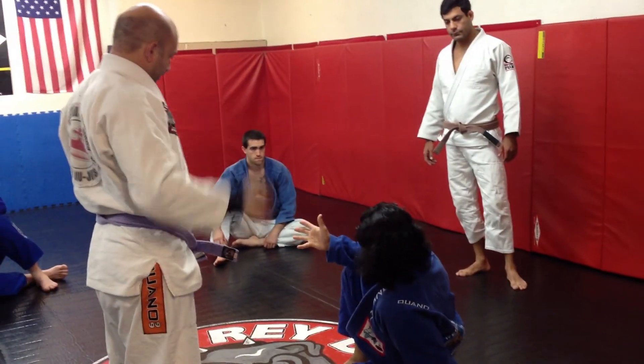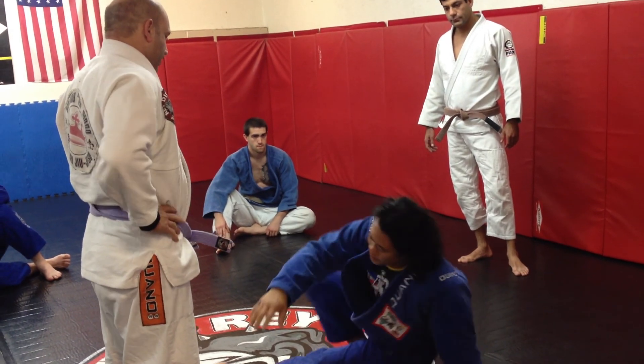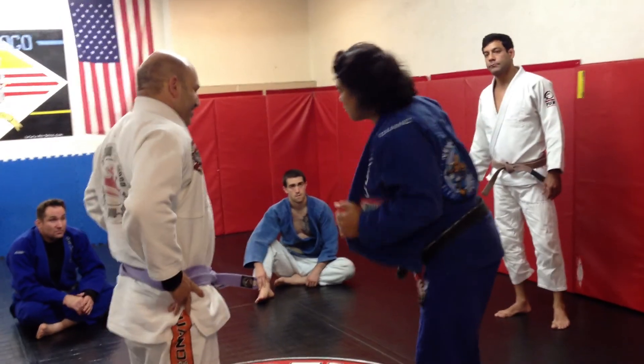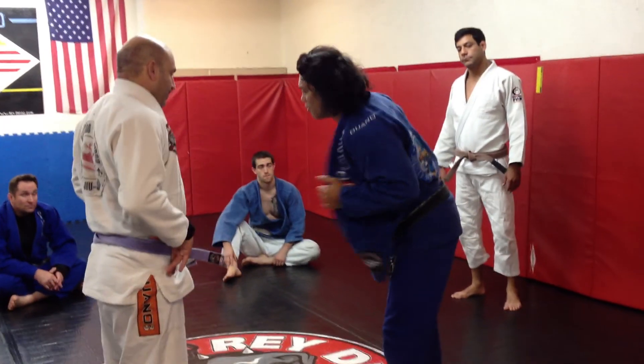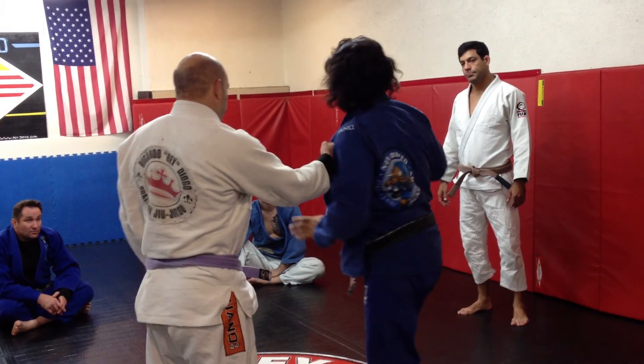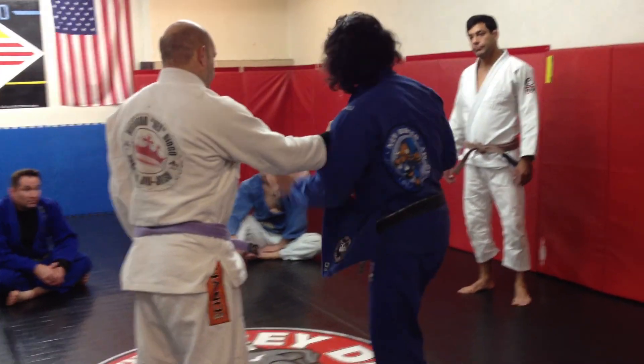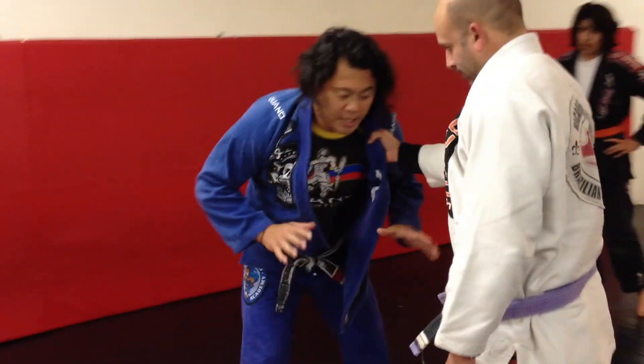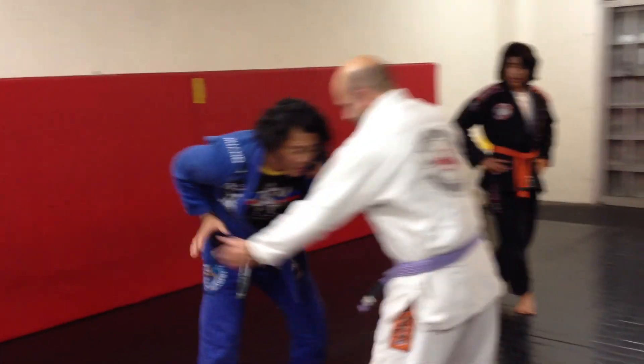The old school way of doing Jiu-Jitsu was: if someone pulls you, you've got to accept it. Well, that changed about seven, eight — maybe ten — years ago. So now, I'm going to allow him to grab, but I'm going to make sure he doesn't control any length of his sleeve. So he gets frustrated, he's trying to reach, and I'm not going to give him anything.